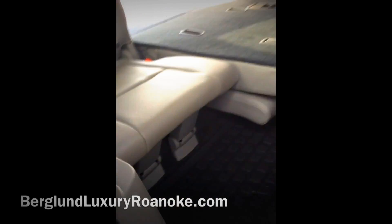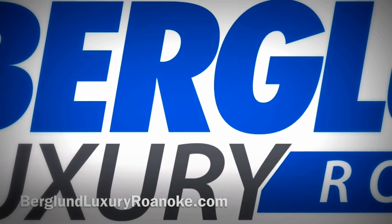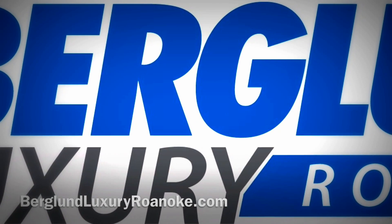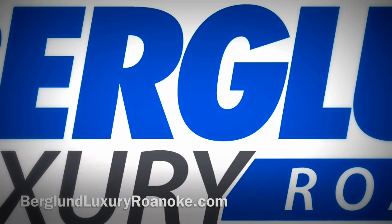This Pilot is not going to last long in our inventory, priced the way it is and in the condition it's in — one of the most sought-after SUVs in the market. You can find it online at berglundluxuryroanoke.com along with our entire inventory. We look forward to hearing from you.